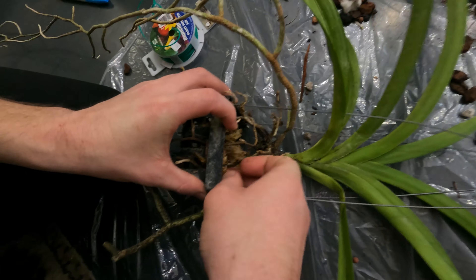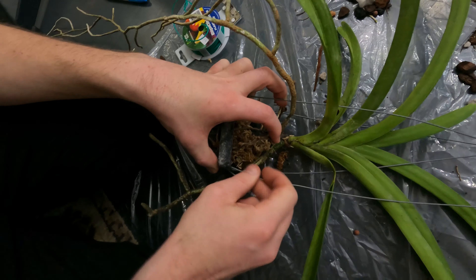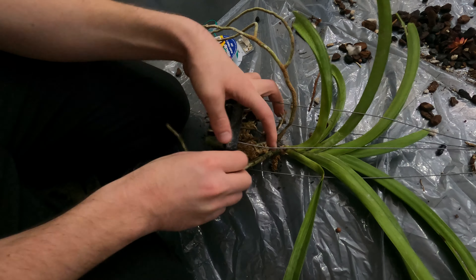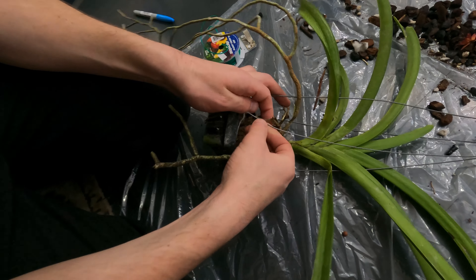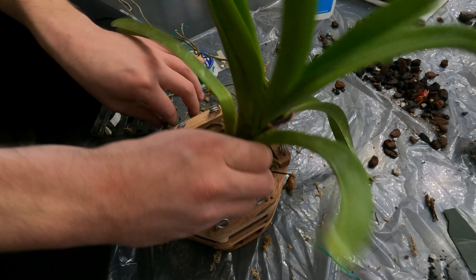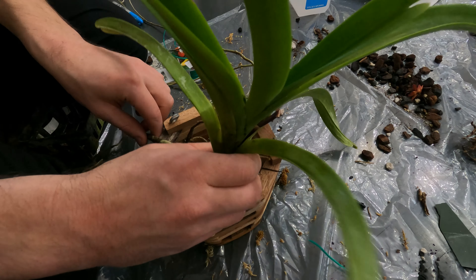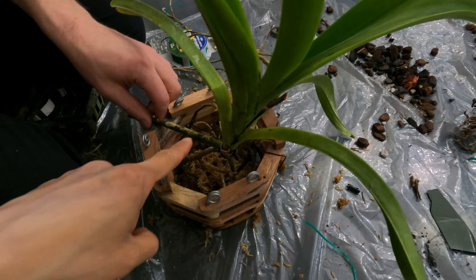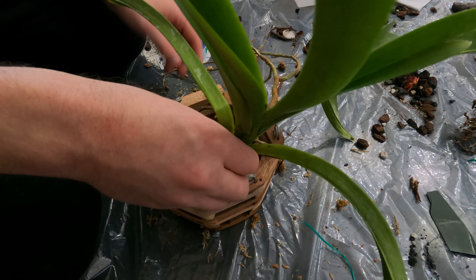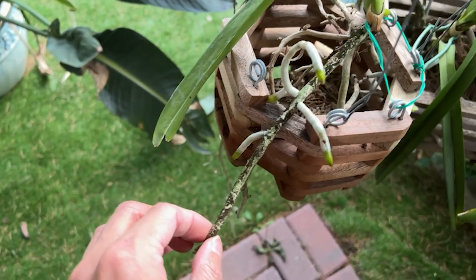After the flower has faded, we transplanted this orchid into a wooden basket. Wooden baskets are often used to grow many different types of orchid — they are more visually appealing, more environmentally friendly, and better for the orchid. After months of fastidious care, this Vanda orchid has grown many new roots by July. As you can see, these bright green ones are all new roots.